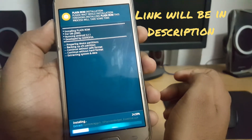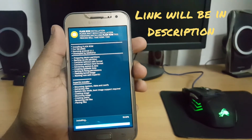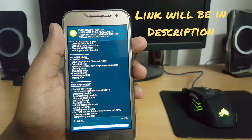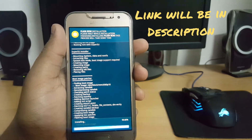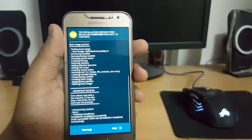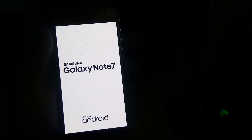Now the ROM is installing. I'll be back after the ROM has been installed. Once it's done, hit Next and reboot the system. The ROM has been completely flashed.